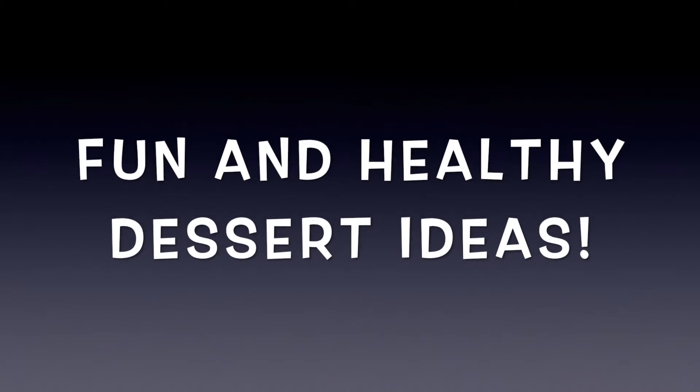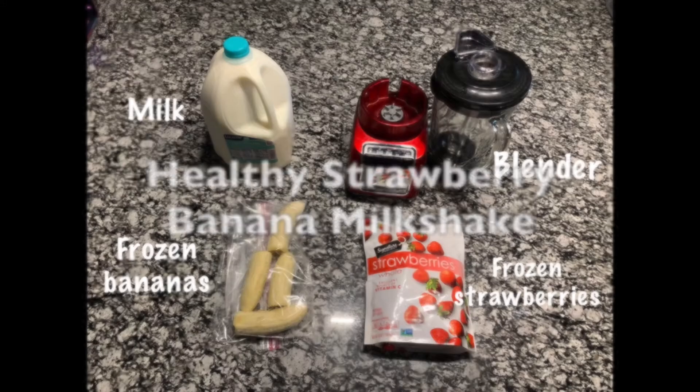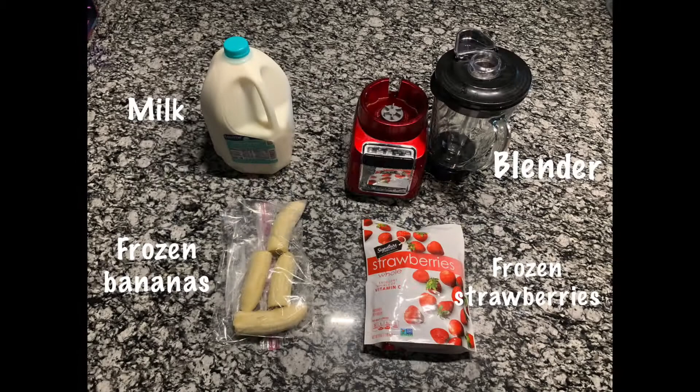Hey guys, welcome back. So this week I decided to make some fun and healthy dessert ideas. The first recipe we're gonna start out with is a healthy strawberry banana milkshake.